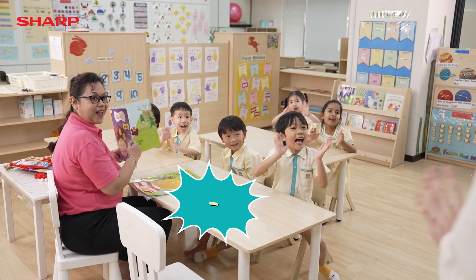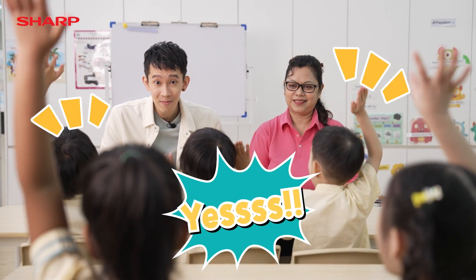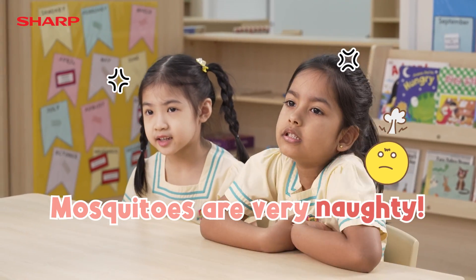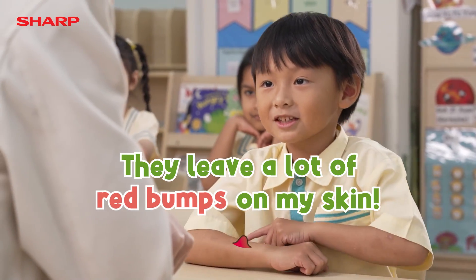Hi everybody! Anybody here hates mosquitoes? Mosquitoes are very naughty. They like to bite me. They leave a lot of red bumps on my skin.